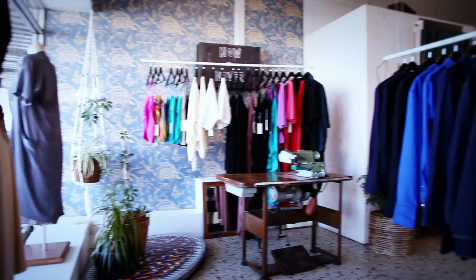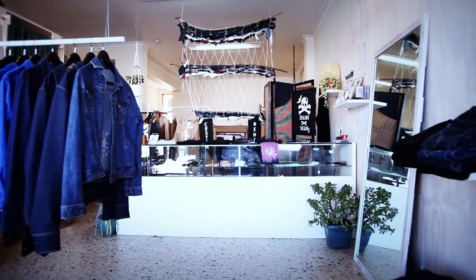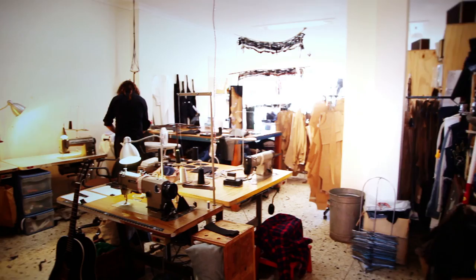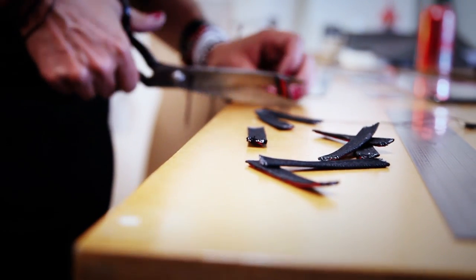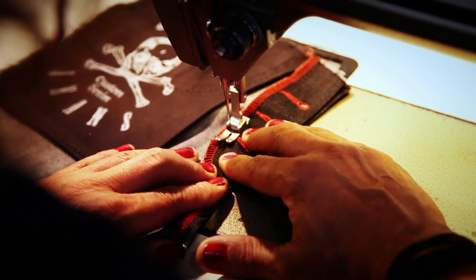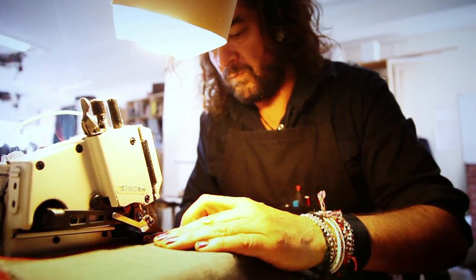At first it freaked everybody out because I used to walk in and go, 'Oh sorry, I didn't mean to walk into your shop,' because I'd be working as well. But it's fine — people really get to see the process. It's a slower process, but sometimes you've got to wait that bit longer to get something that's handmade quality, and it's a nice feeling.